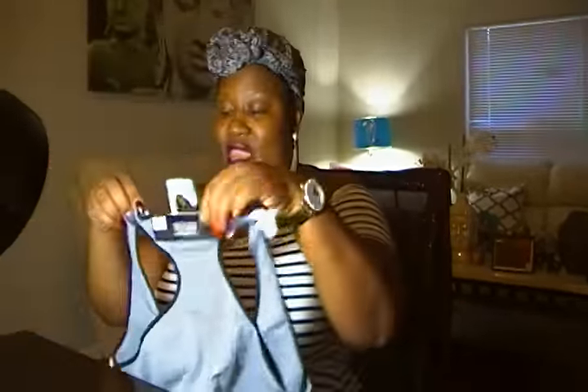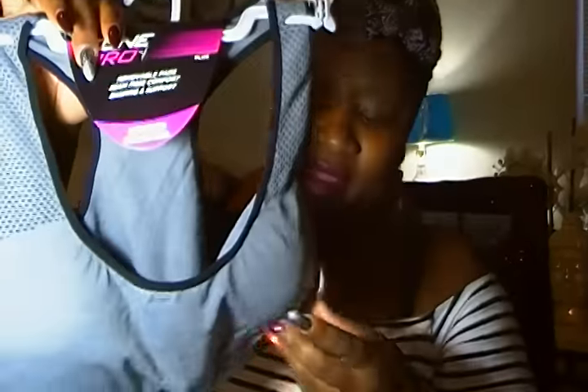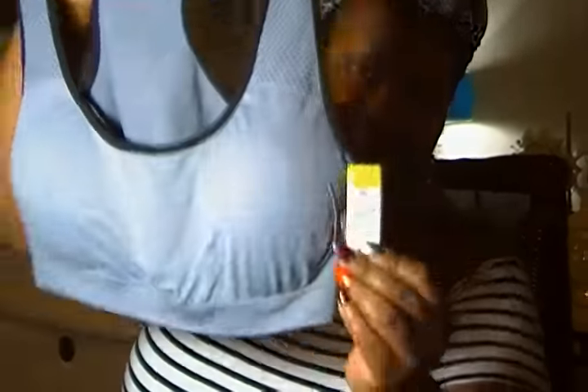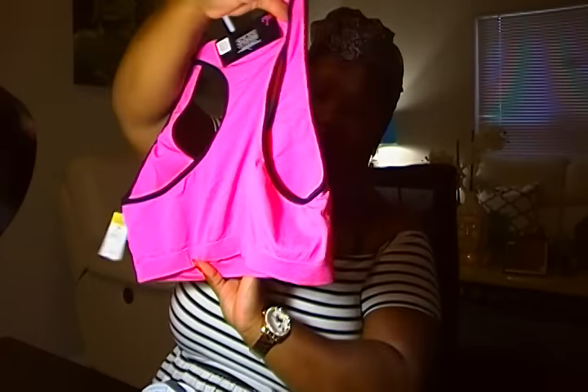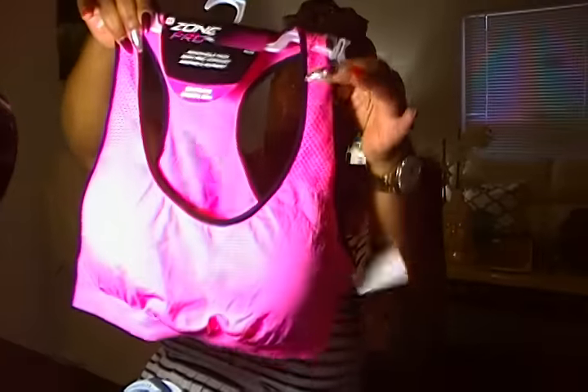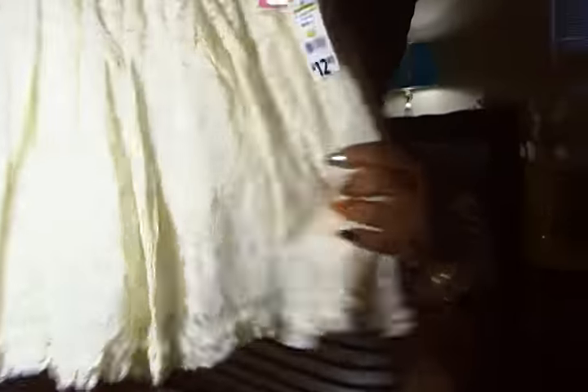Those are the workout pants or leggings I'm going to use. They even had sports bras. I got a 3X — this came out to be $1.31 because it has that little dot there. I also got one in pink, 3X, $1.31. It has the padding in it and the breathable fabric because I needed some more.